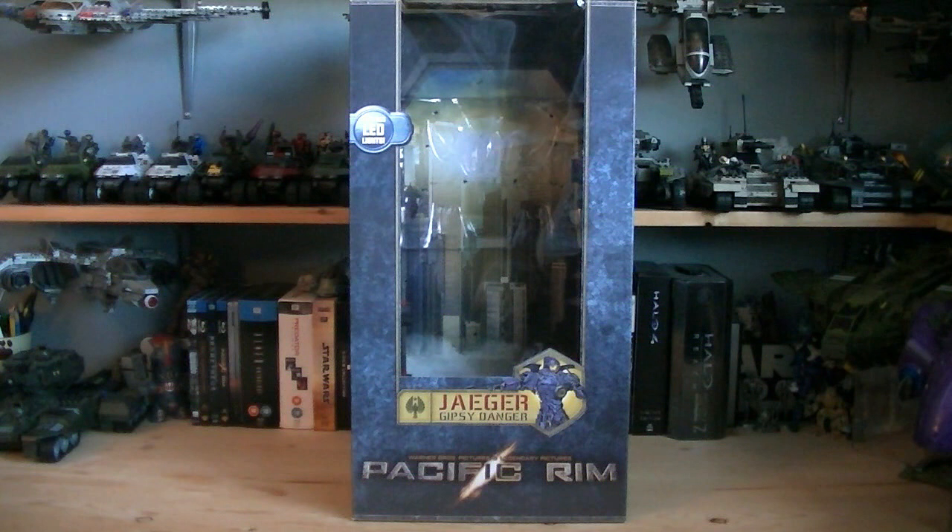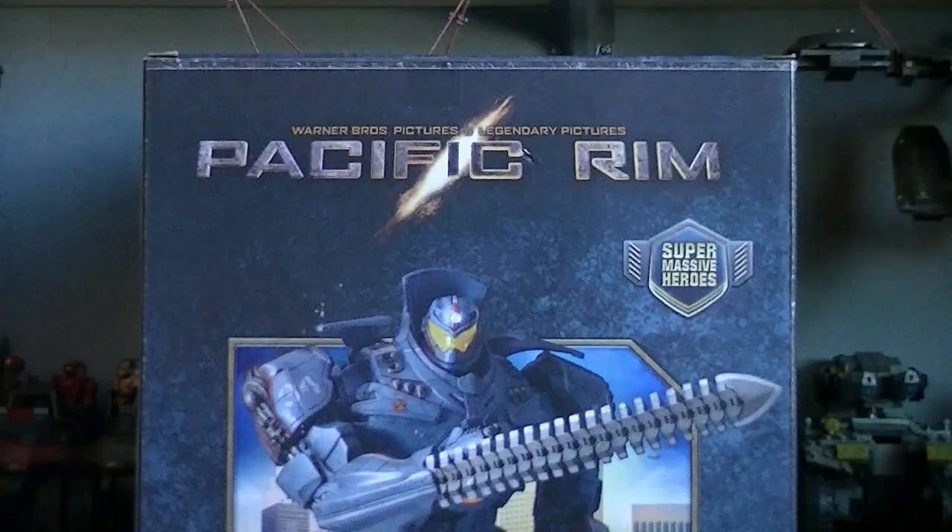Hey guys, it's Ryan back here again, and today I'm reviewing NECA's Pacific Rim 18-inch Gypsy Danger. This figure isn't in the 1/4 scale, seeing that would probably be impractical for a toy, but the retail price is $99.99.